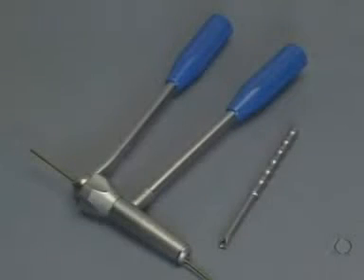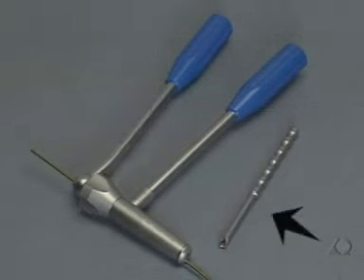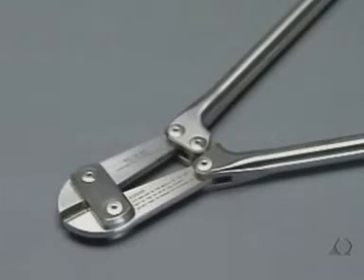To shorten the nail, the cutting instrument is provided. Care must be taken to ensure that the correct opening is used, which corresponds to the proposed nail diameter. The beveled impactor is provided for the definitive placement of the nail. When the special cutting instrument is not available, the standard bolt cutter can be used.